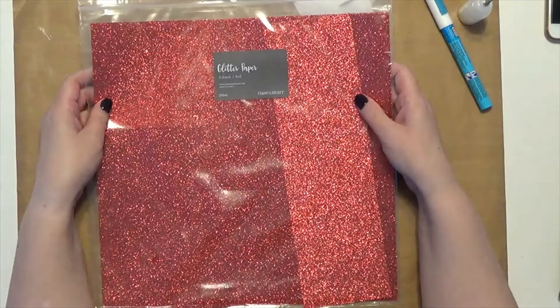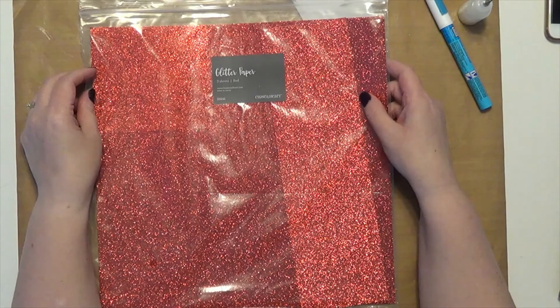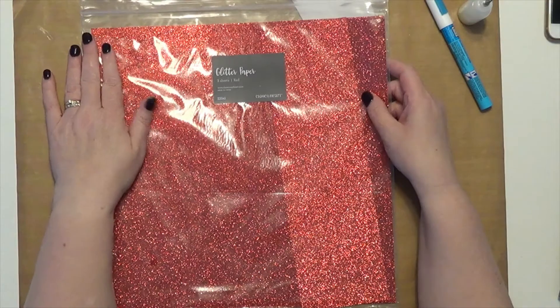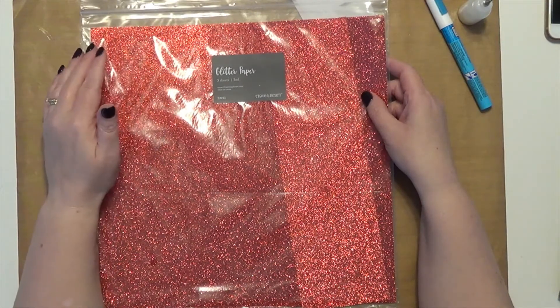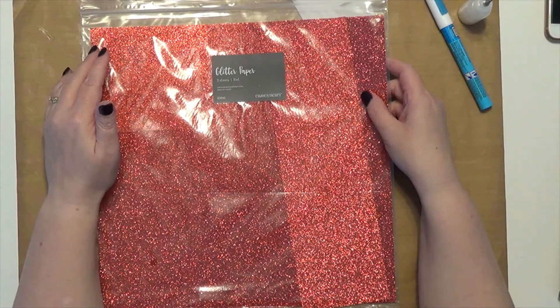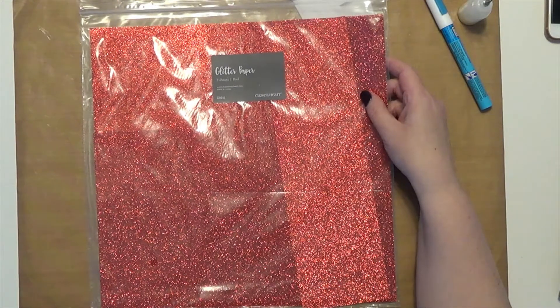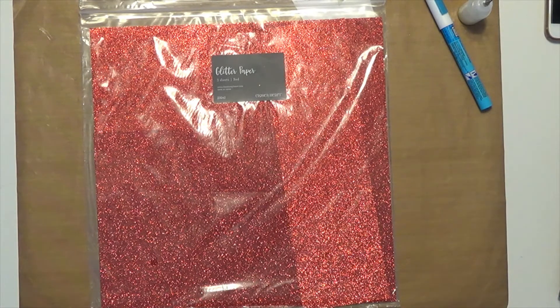I will also tell you that when I cut it, I had been cutting a lot of tags and I don't even remember the last time I changed my blade because I haven't spent a lot of time in the craft room. So before cutting this particular one, I went ahead and put in a brand new blade just so I wouldn't have any trouble. I knew this was going to be intricate and I wanted to be sure I got really clean cuts.